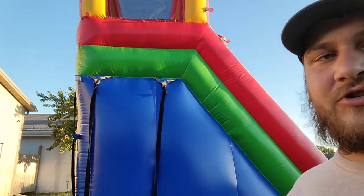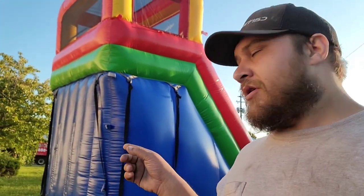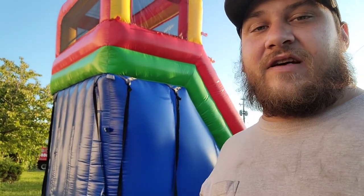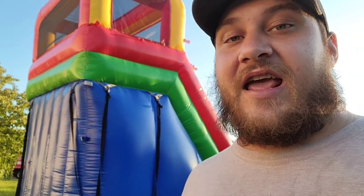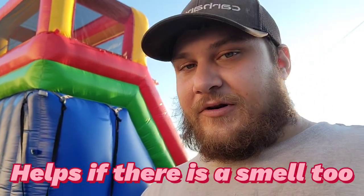Another thing that I see people do — it actually puts wear and tear on the zippers of the inflatable — but you can open up the zipper slightly and it'll let a lot of the moisture out on a hot day and will dry the inflatable out a little bit quicker. But keep in mind it does put wear and tear on the zippers.